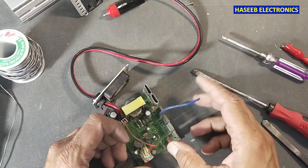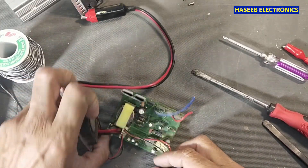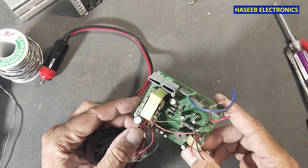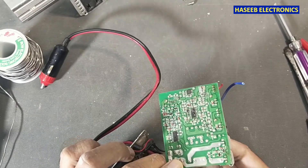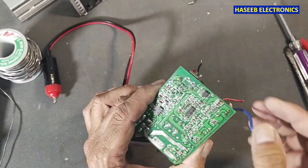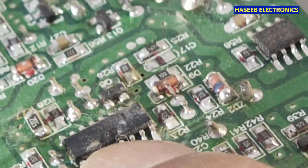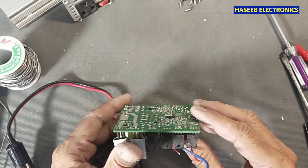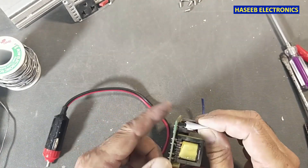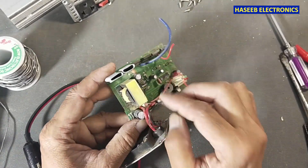These are the two output pins for AC and these two pins are for the fan. This is our input line and here we have a fuse. Then we have the boost section here. Physically the circuit is looking good, but we can see we have a damaged IC here — this IC is damaged. The mosfets are looking good, we can inspect them — there is no damage.